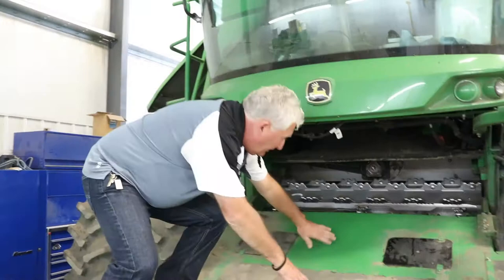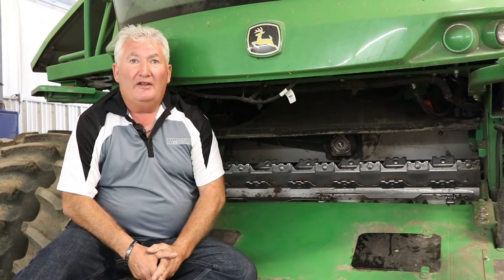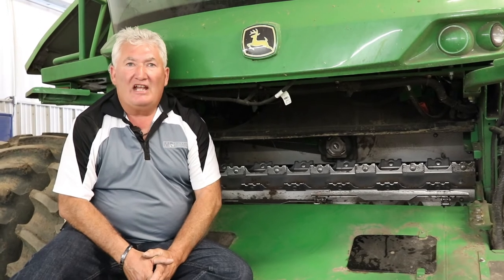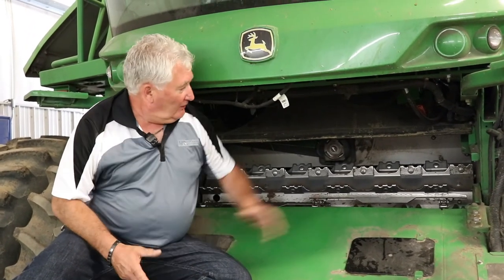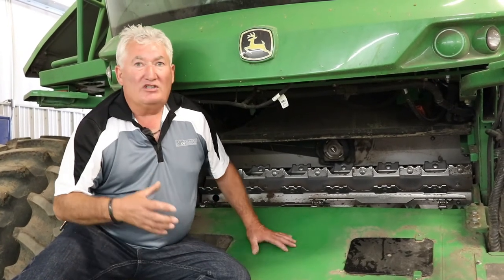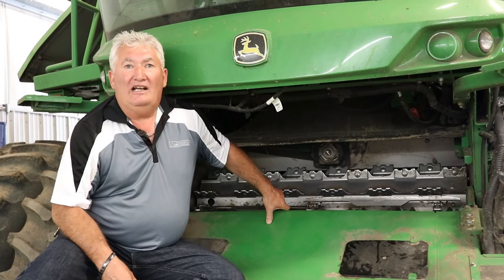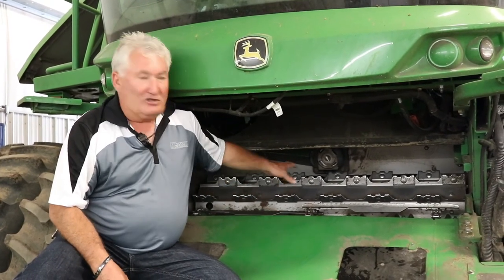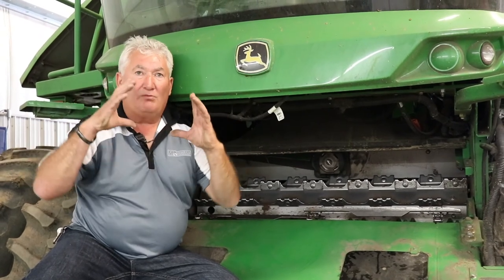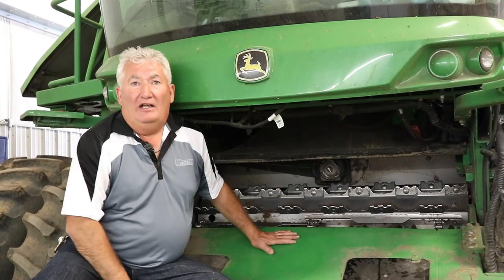Looking at things here, we have our feed accelerator right here on the combine, which smooths out the crop mat and also is part of our rock protection for the machine. They call it FAST — an abbreviated name which stands for Feed Accelerator Stone Trap. This is the ten-wing feed accelerator, but there is also an upgrade: an eight-wing feed accelerator which gives you a lot better performance. If you're having feed accelerator blocking issues, the eight-wing greatly enhances the performance of your feeder house because the inner diameter being smaller allows you to handle more crop through there.